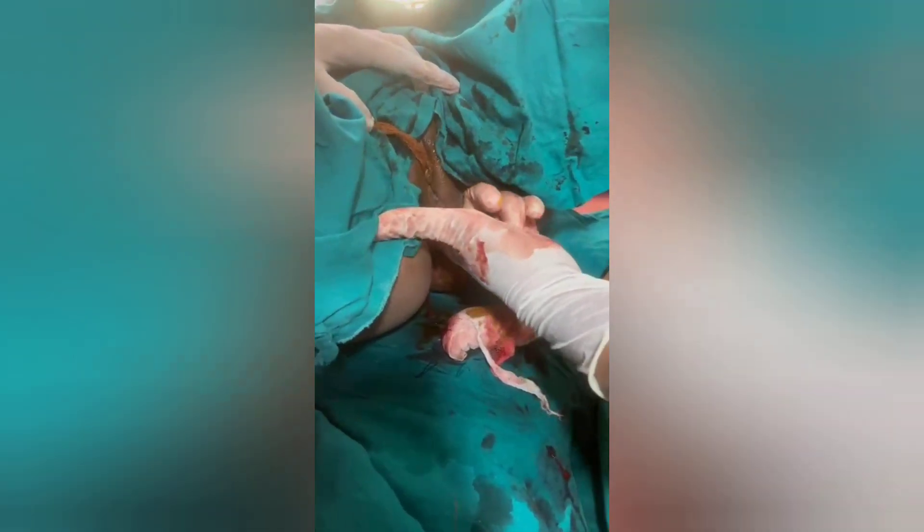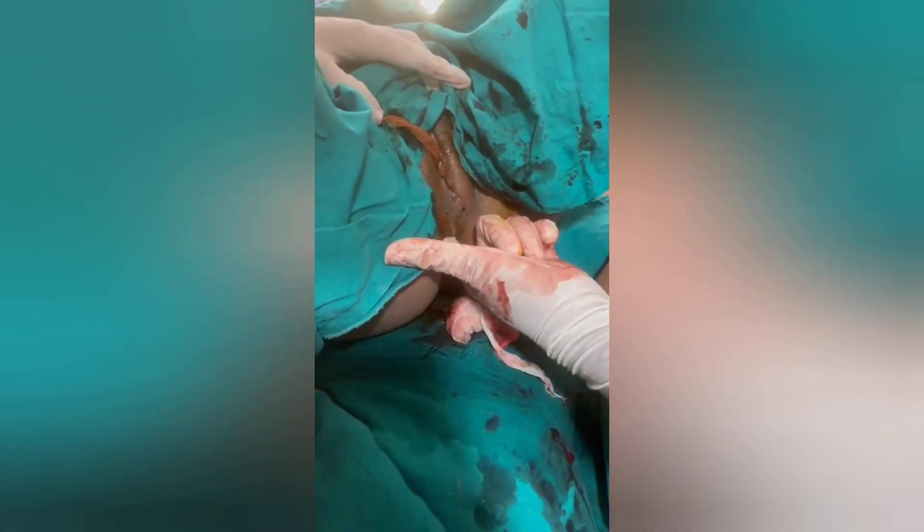At the end, perform a per-rectal examination to assess if any stitch has gone accidentally into the anal mucosa. This PR examination is done both at the beginning of the epithelium suturing and at the end — at the beginning to check for any involvement of the anal epithelium, and at the end to check whether any suture has accidentally passed through the anal epithelium.